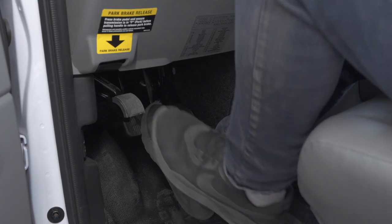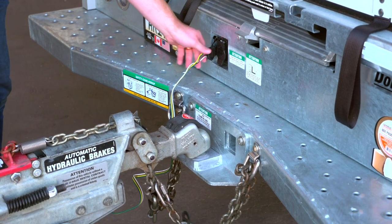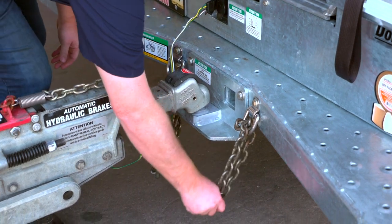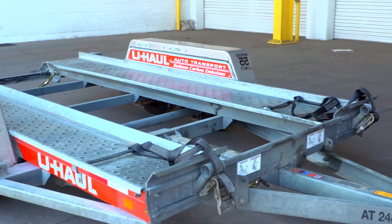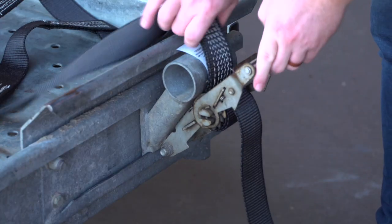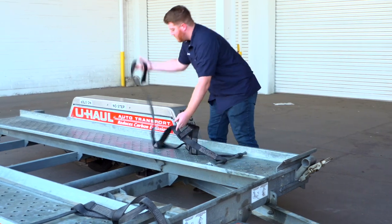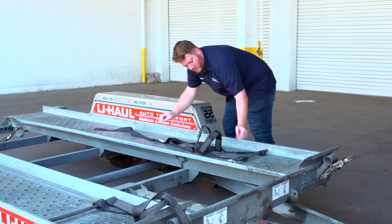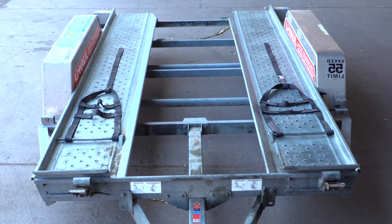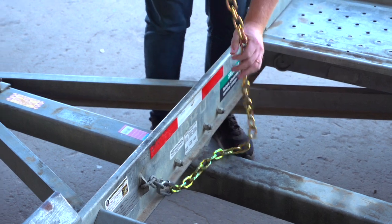First, make sure that the towing vehicle is in park with the parking brake set. Double check the trailer's wiring harness, coupler, and safety chains to make sure that they are securely attached to the towing vehicle. At the front of the trailer, free the tire straps from the ratchets. Pull the ratchet handle up, then pull the strap out of the ratchet and towards the rear of the trailer, laying them flat on the deck. Then repeat on the other side. Release the front safety chain from the D-ring for ease of access later.